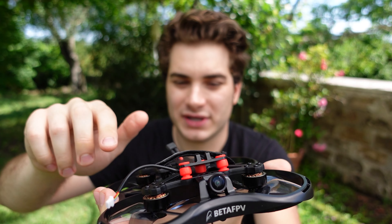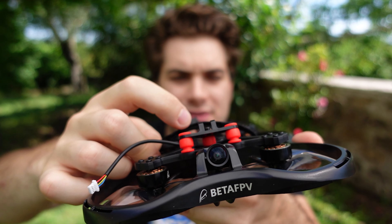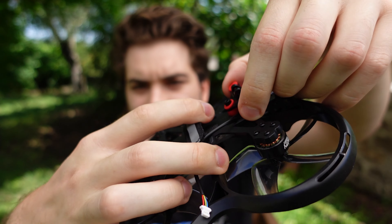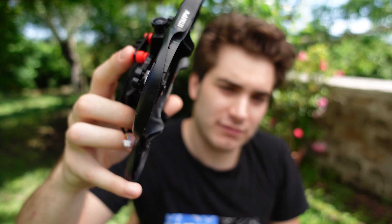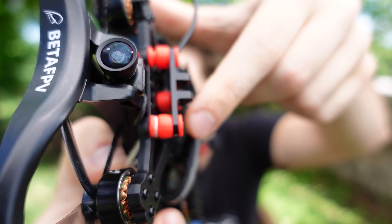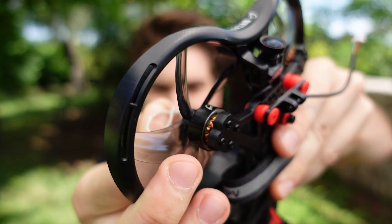It has the regular BetaFPV camera mount, and it came with the front grommets open, but they put a screw on the back so it doesn't come off — already an improvement. The quickest way to install the grommets is to take a small piece of rope, make it very thin, slot it through the hole, loop the rope around the grommet, and just pull — boom, it's in. Super easy and painless, otherwise good luck.